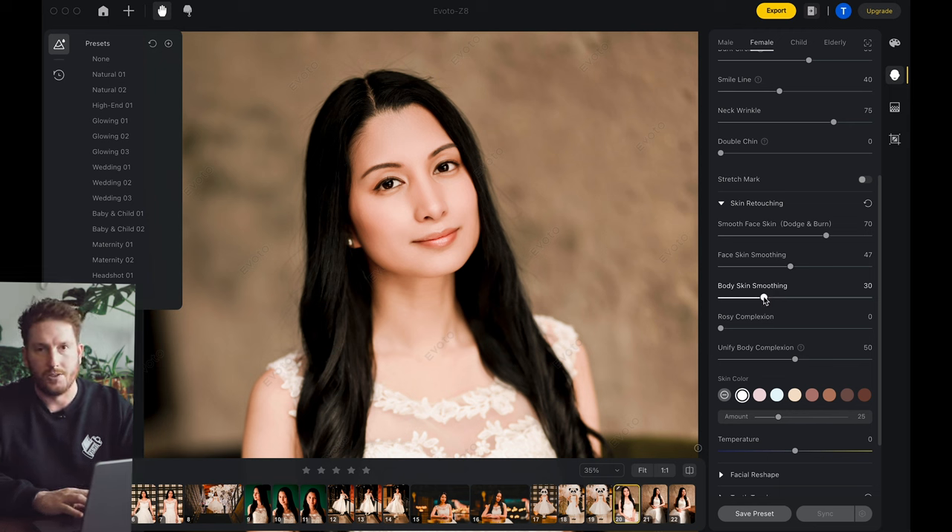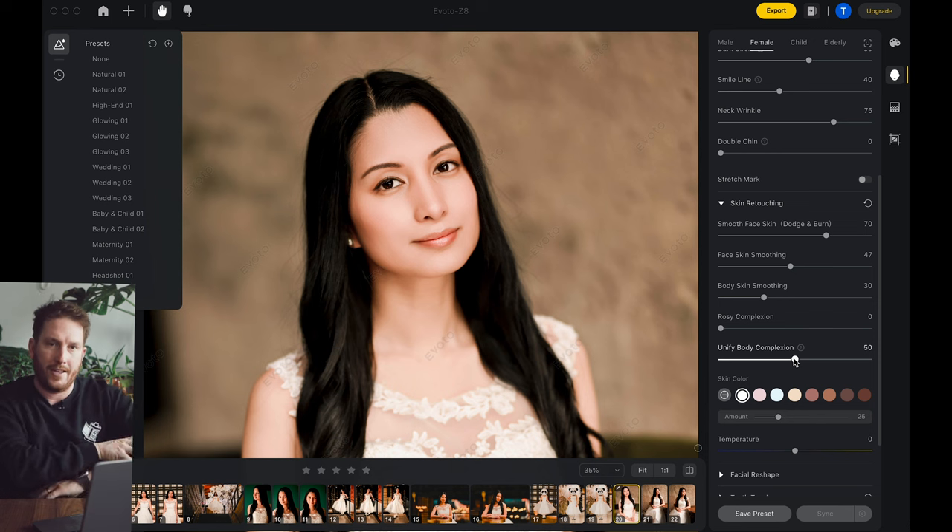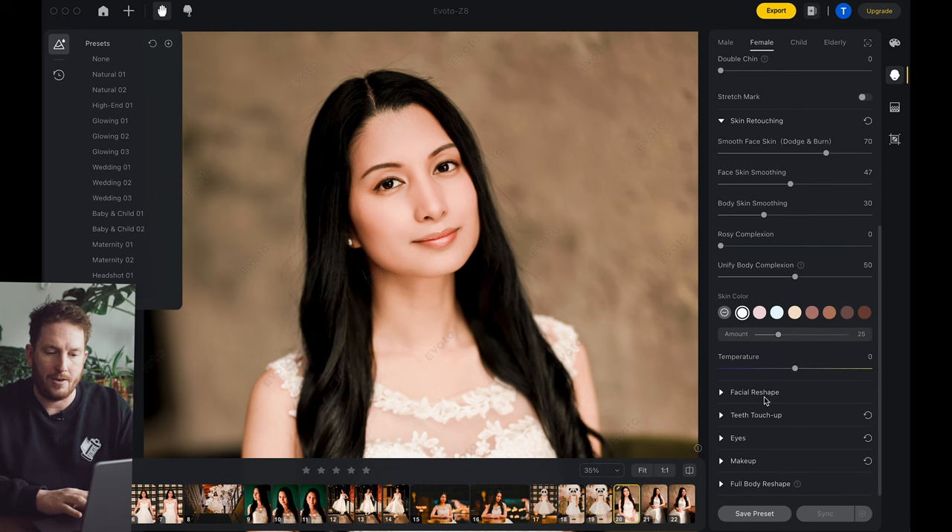Body skin smoothing is also important for arms, for legs, for anything that you're going to see. There's also a unified body complexion down here as well — it will make sure that it doesn't retouch the face wildly different than it would retouch an arm, so it still looks like the same human being. The preset put that around 50 and I am pretty happy with that overall.